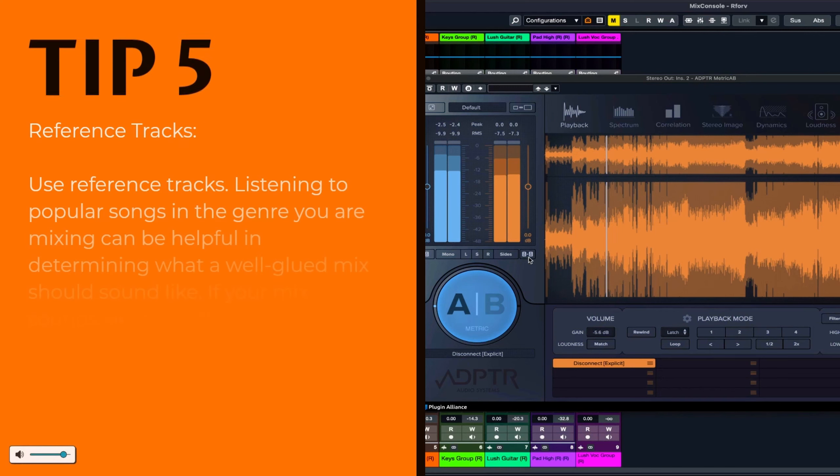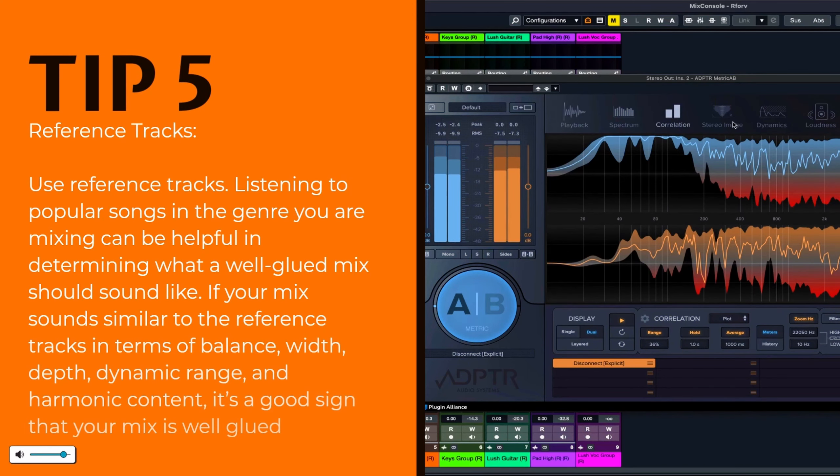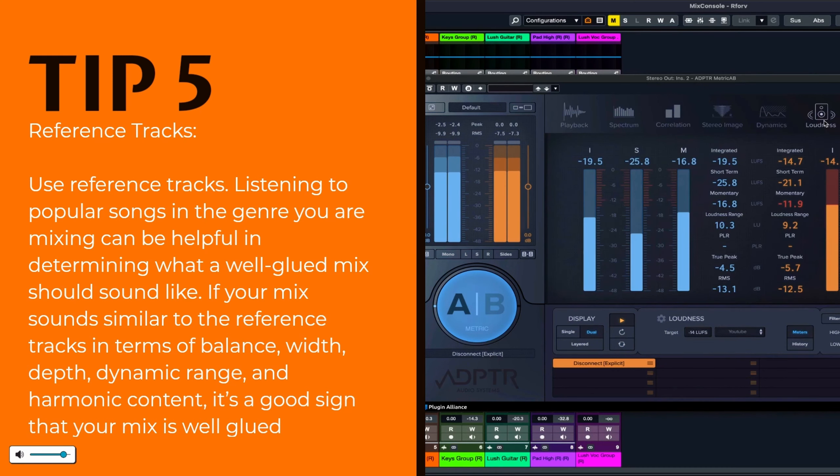Reference tracks. Use reference tracks. Listening to popular songs in the genre you are mixing can be helpful in determining what a well-glued mix should sound like. If your mix sounds similar to the reference tracks in terms of balance, width, depth, dynamic range, and harmonic content, it's a good sign that your mix is well-glued.